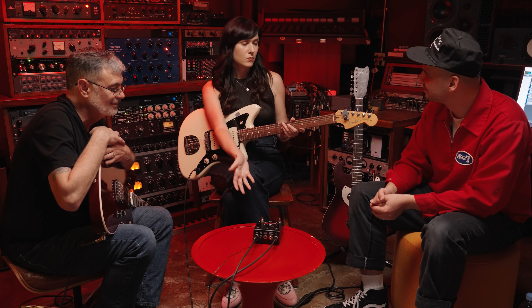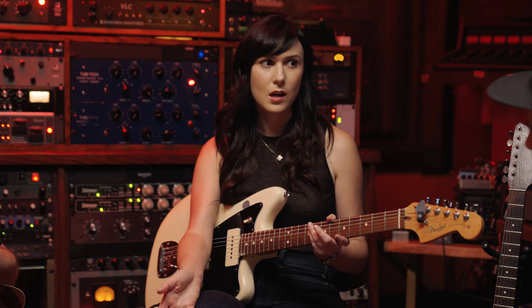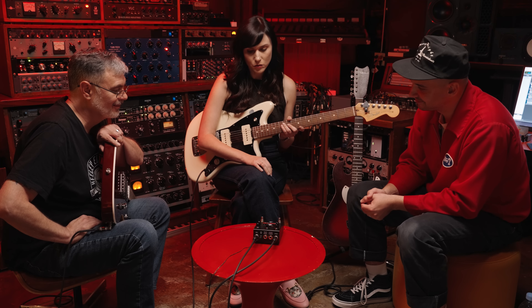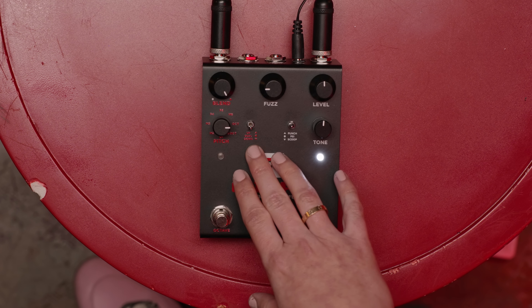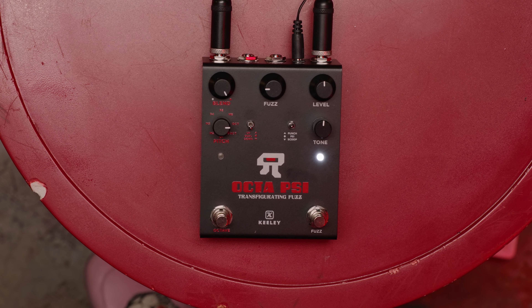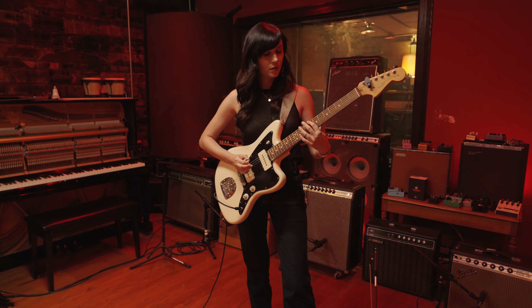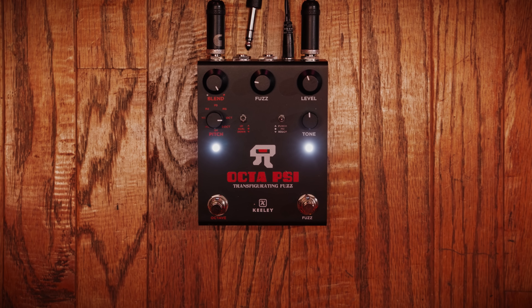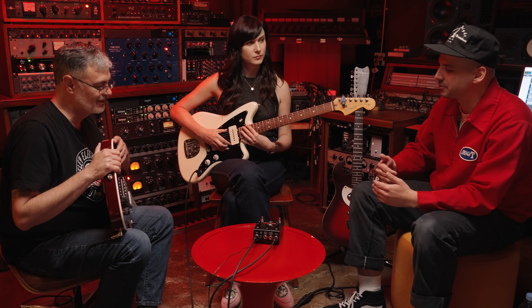Yeah. What I love about the Octaci — well, I love many things about it — but one of the many things is I feel like it can eliminate like three pedals on my board, because I have a pedal on my board specifically to make my guitar sound like a bass. Having the all-wet mode, the octave down, and the fuzz allows me to create a bassline. I wanted to take advantage of that for the first layer of my performance piece. The pitch tracking sounds great, so I really wanted to highlight that. For the first layer, I used the SCY fuzz and the octave down, and then I set the blend knob to all wet to get that nice bassline effect.